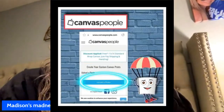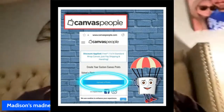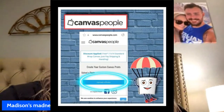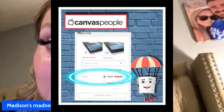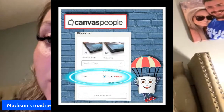So as far as the free canvas goes, let's get into it. You're gonna go to canvaspeople.com, and then you're gonna go ahead and upload a photo — it's circled right there. Then you're going to pick the one that says zero dollars, which was originally $106.99, so that is the one you're gonna select.